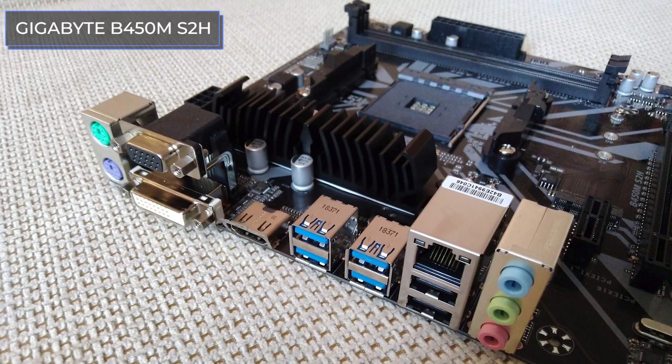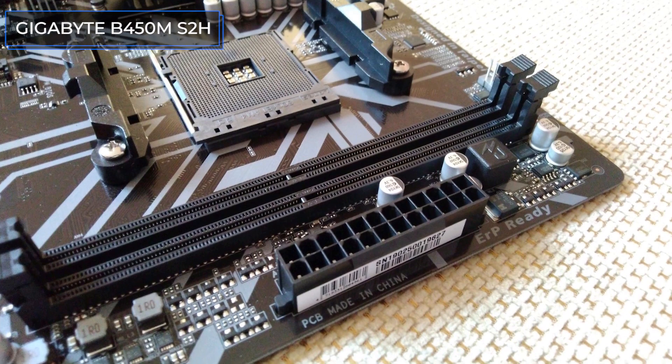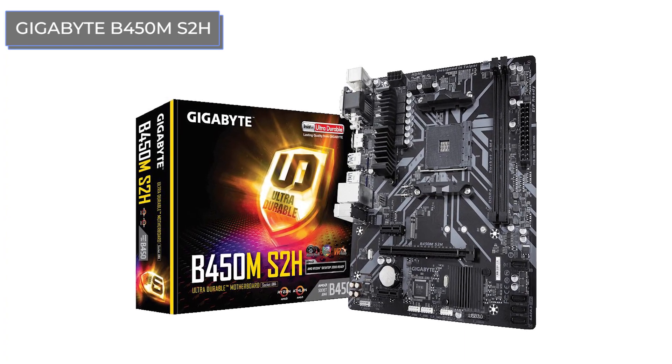It is surprising that even in such a low-cost motherboard, the manufacturer invested in the processor power subsystem. Unfortunately, there are only two ports for connecting fans, including the one intended for the processor cooling system. However, despite some shortcomings, this model is balanced and successful. Gigabyte managed to create a compact model with a good base, suitable for overclocking, at a very modest price.